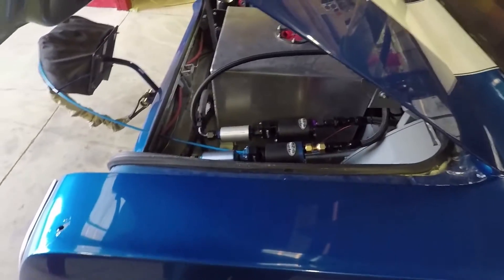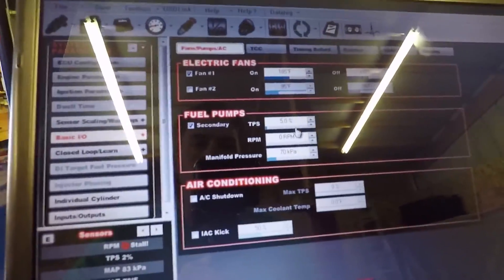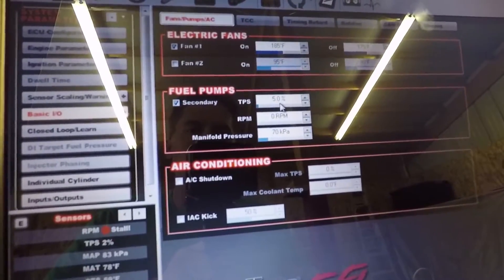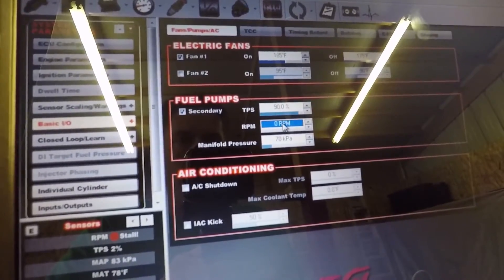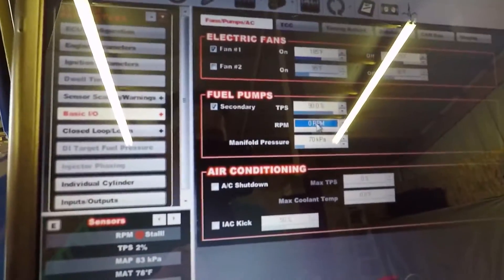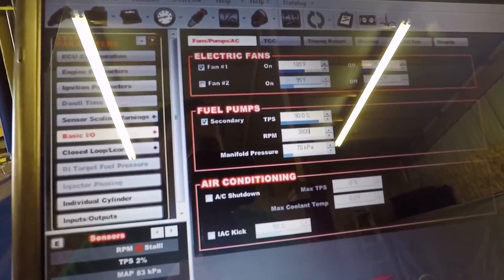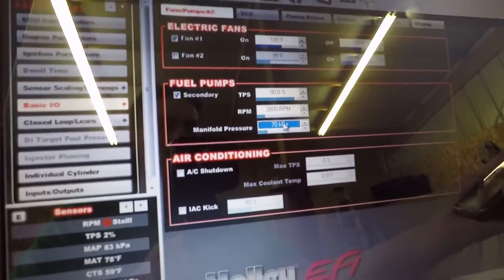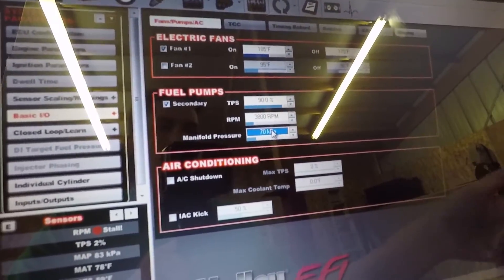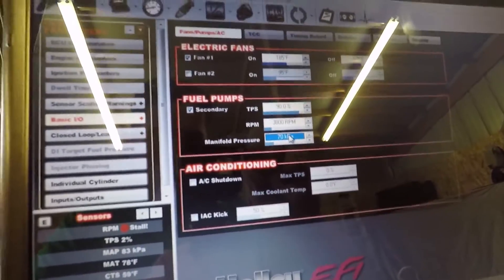So the second pump comes on and works good. I'm going to go ahead and set the final settings in the computer now — probably 90% TPS, RPM probably above the two-step RPM which could be around 3,800. So when he's on the two-step it can come on when we make more than about 7 pounds of boost. I'll do that math real quick in kPa and then put that in.